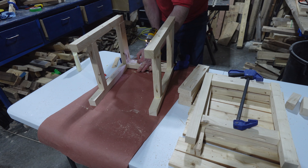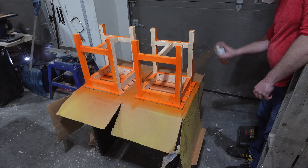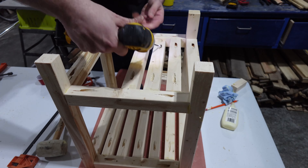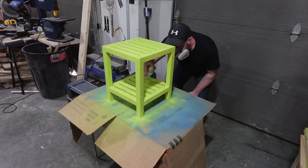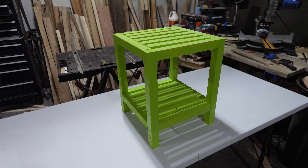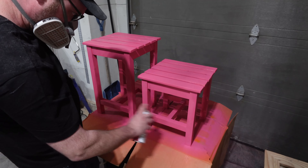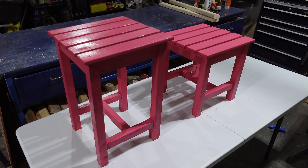I make them in a wide range of colors and they're super popular in spring and early summer. Here's a few more examples of similar tables that I've made that took about the same time. Don't be afraid to experiment with designs, colors, sizes, and other variables when making tables to sell.